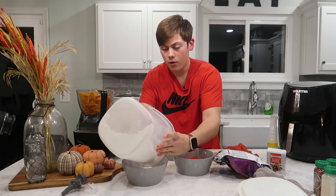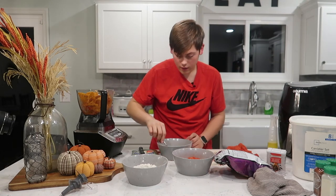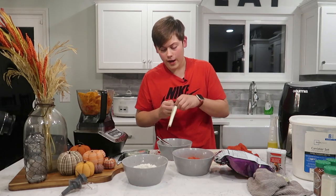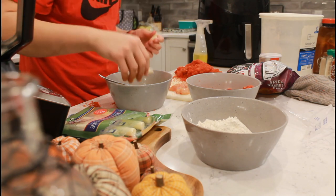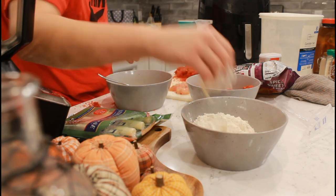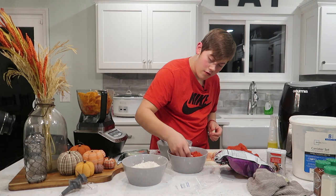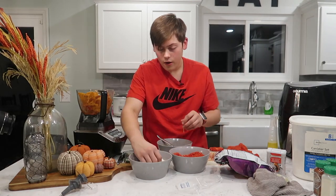Then what you want to do is get some string cheese out. How do you guys eat your string cheese? I like to peel it — but some people eat it weird. Go ahead and rip it in half. Dip it into the egg wash, then into your flour mixture, then back into the egg wash, then back into the flour, and then into your hot cheeto mixture. Here's a hot cheeto cheese stick — I think I'm going to make like six of these. Just go ahead and dip it in and mix that around.